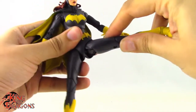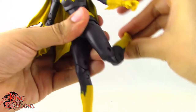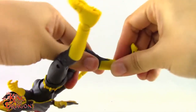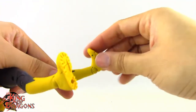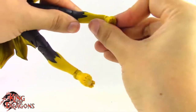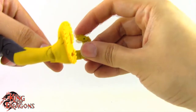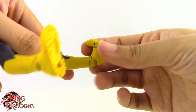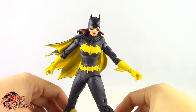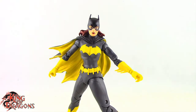The legs kick forward and back, and out to the side with no problem. Thigh swivel is non-existent. We have a double bend at the knee, a swivel at the boot, and a hinge going forward and back. There is a front-facing pin for a rocker ankle, or you can pivot both joints for a true rocker ankle. She also has a very generous toe hinge. Overall, Batgirl has pretty good articulation — some of it could be better, but it still works.